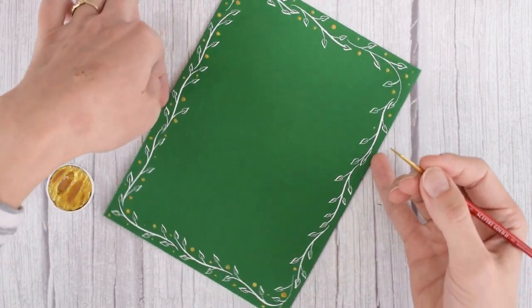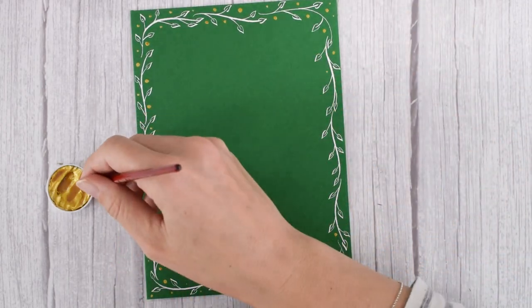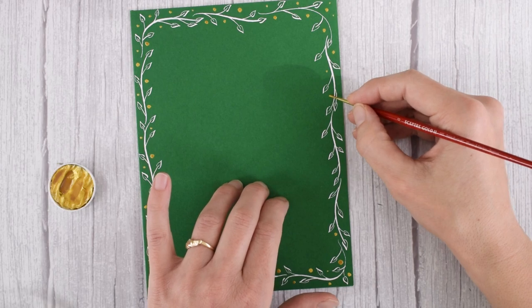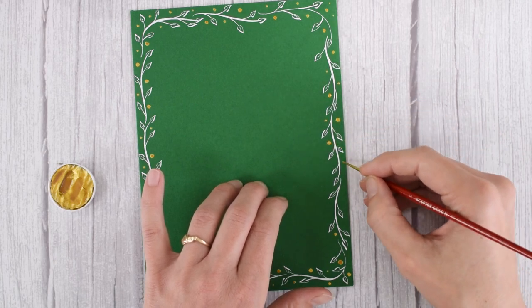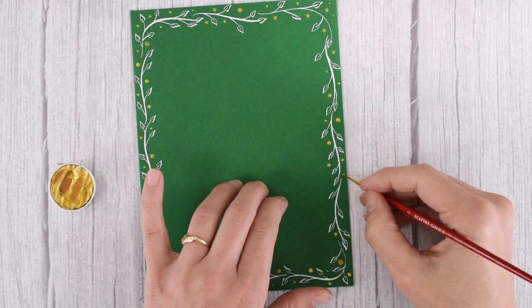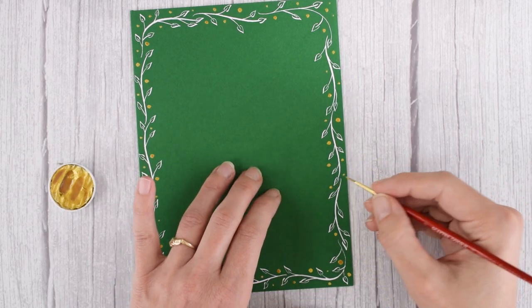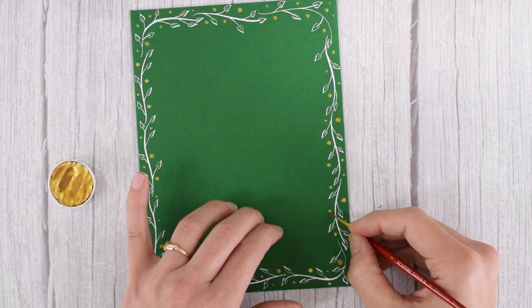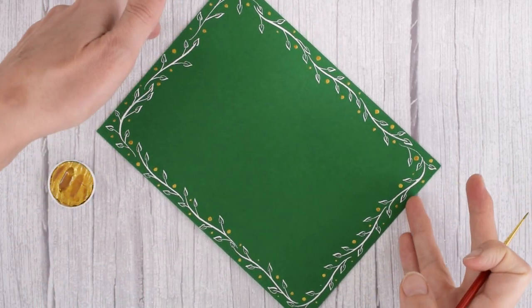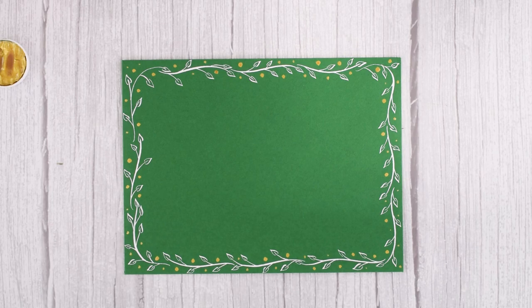All right, last side. I'm feeling proud of myself because I've managed not to smudge anything. The ultimate challenge in any border you're making, if you're using a pointed pen or watercolor, is not to smudge what you've already done, because you have potential smudge incidents on all sides of the page. So there you have the branches and berries decorated border tutorial. I hope you enjoyed this simple tutorial and feel free to modify it when you decide to try it. Thank you so much for watching, and don't forget to like and subscribe.